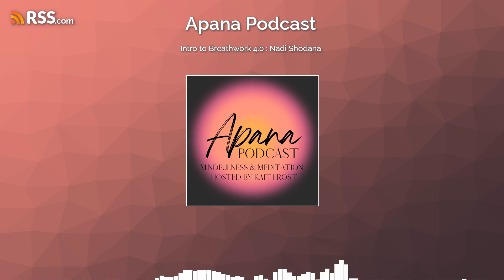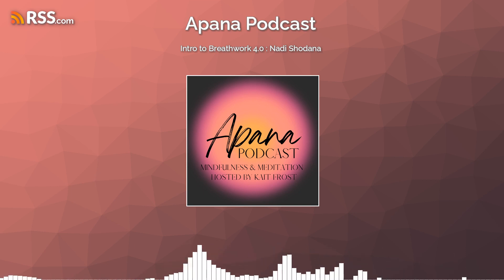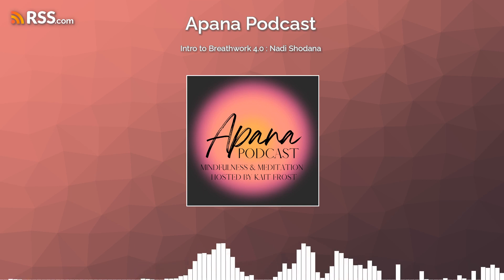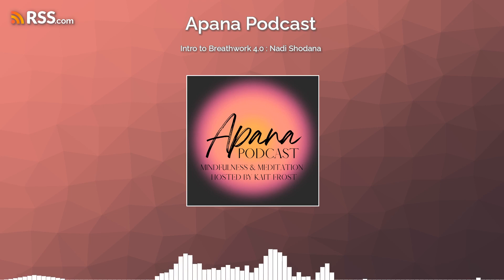Nadi comes from the Sanskrit language meaning channel, and Shodhana meaning to cleanse or purify. This technique can be used at any time you need to refocus by creating balance and bringing calmness within the two hemispheres of the body. I personally use this technique daily in my morning practice because it helps me start my day with a clear mind.